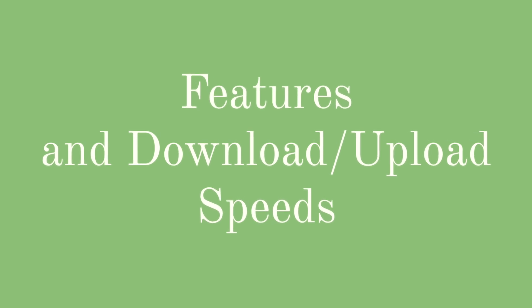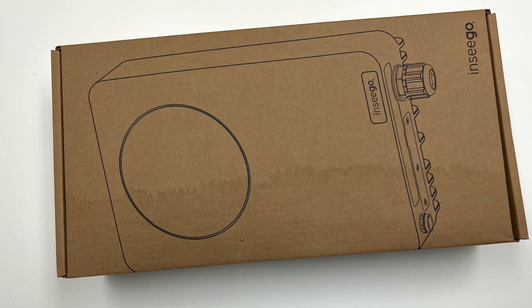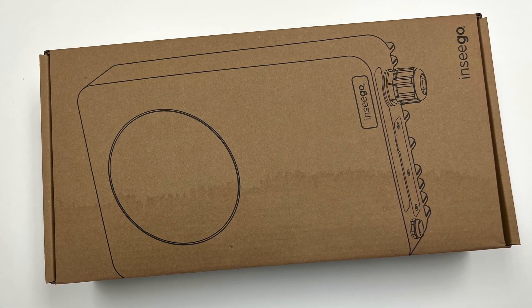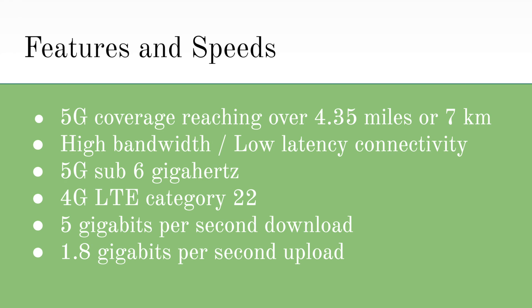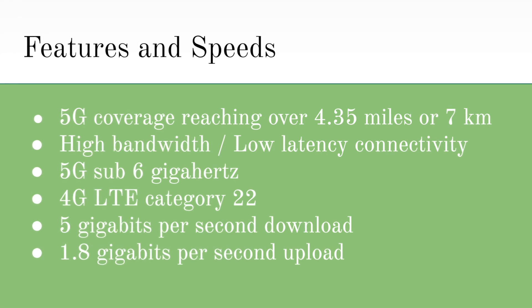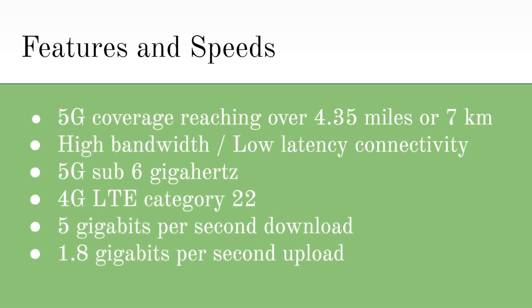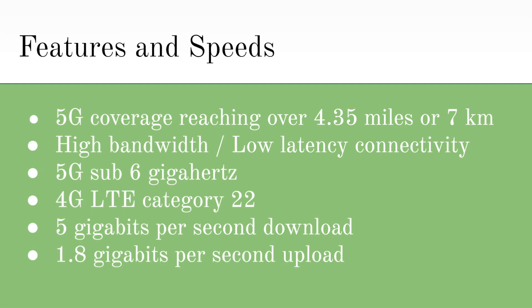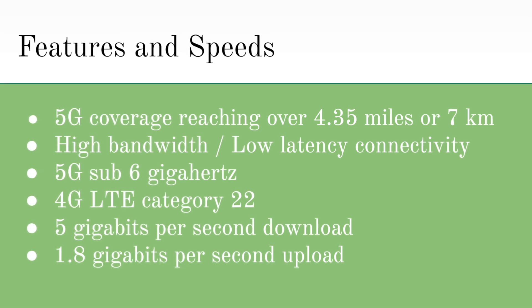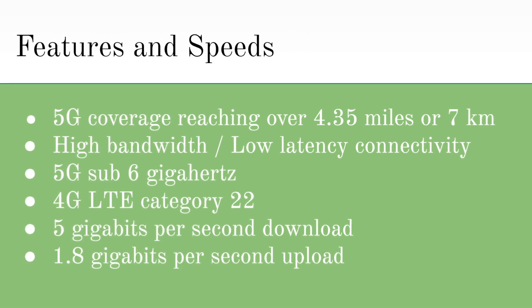Now that you have some background information about the device, let's jump into the features and speeds this device has to offer. The FW-2010E uses high-power millimeter wave antennas to extend the reach of 5G coverage over 4.35 miles or 7 kilometers, while still supplying high bandwidth and low latency connectivity. This device also has 5G sub-6 gigahertz and 4G LTE category 22, like the rest of the WaveMaker series. These key features allow this device to have incredibly fast speeds with 5 gigabits per second download and 1.8 gigabits per second upload speeds.